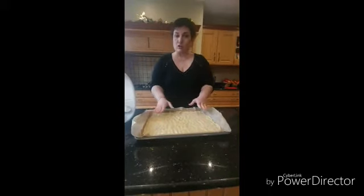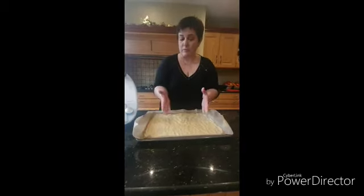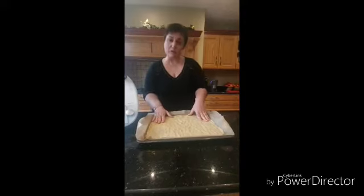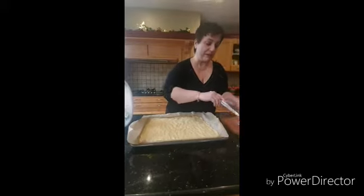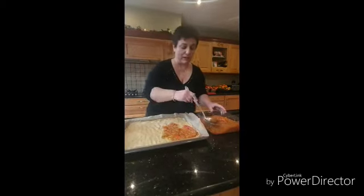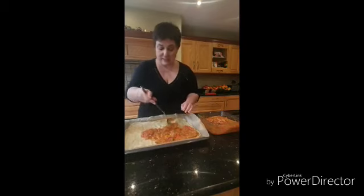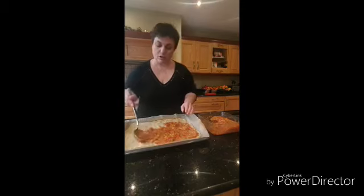After spreading all my dough, remember how easy it is to do tomato sauce with your Thermomix — you can put your tomato sauce and any vegetables or toppings you want. In my case, I'm going to use something I made before: the pisto, or Spanish pisto, similar to Ratatouille. So you can slowly put this — it's just tomato and vegetables — over your dough.